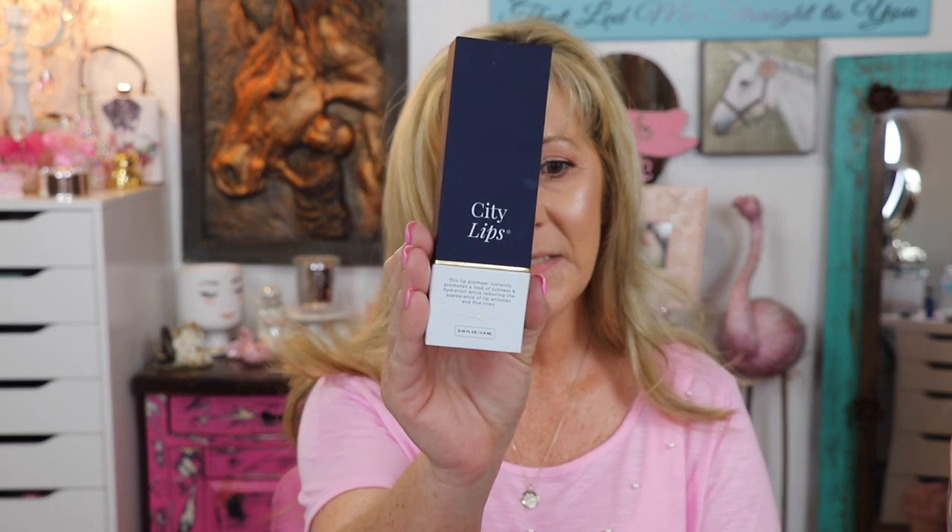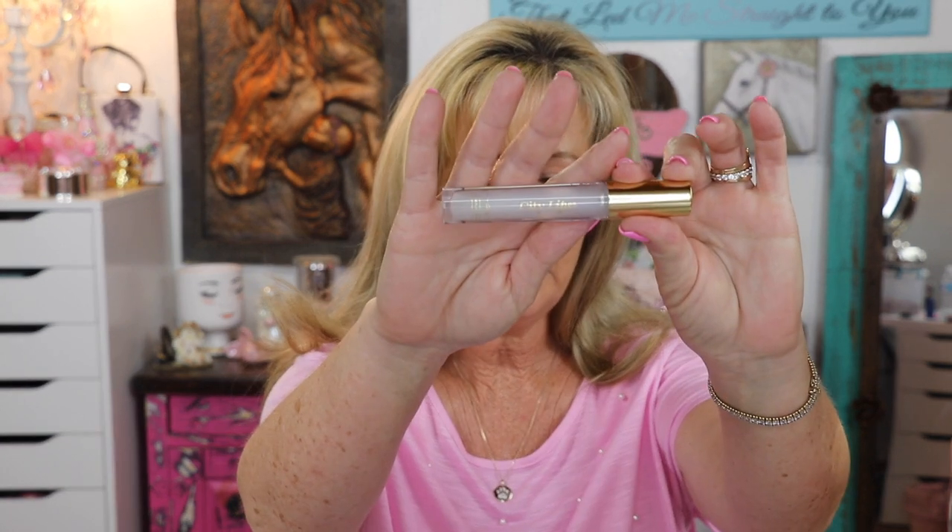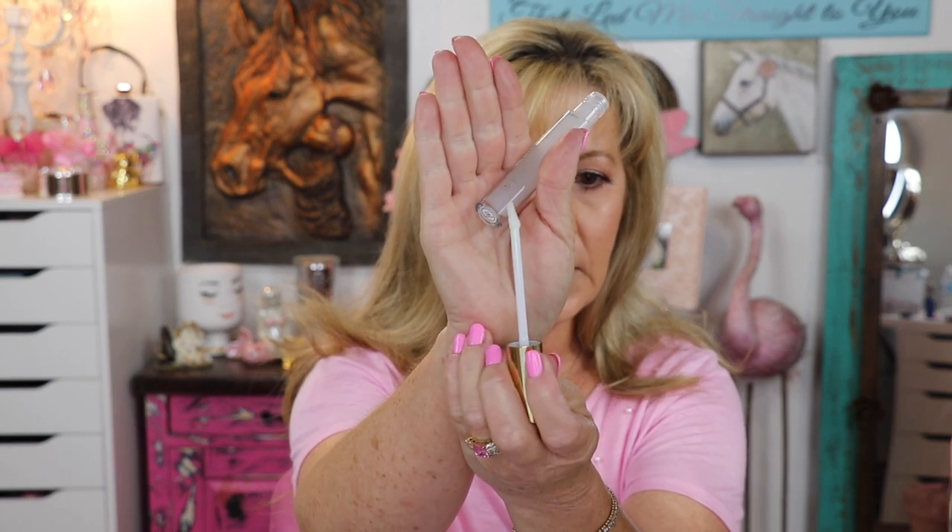It is by Citi Beauty and the product is called Citi Lips. This is the box it came in — really nice little packaging, and the product itself just fit really nicely in the package. This is the container the product comes in, just a really nice little lip gloss tube, and it has a little doe foot applicator.